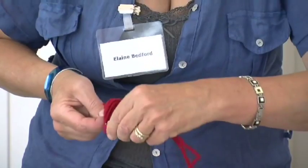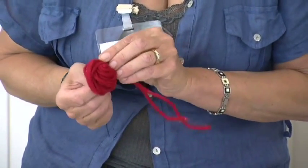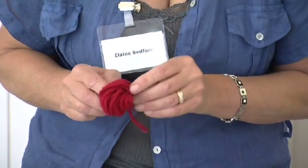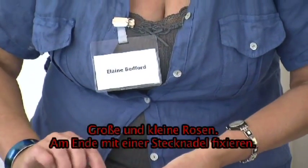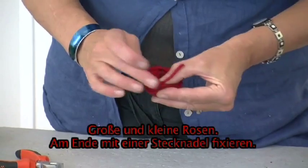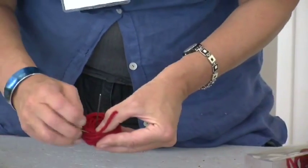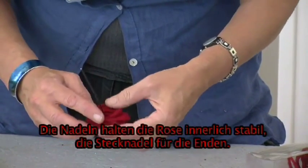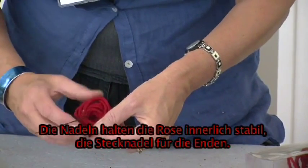Just wrap it around until you've used all your wool. Clearly you can make bigger ones and smaller ones. When you get to the end, you're going to secure it just with a pin. This will also help the security of the wire internally, so secure these underneath where it won't be seen with a pin.